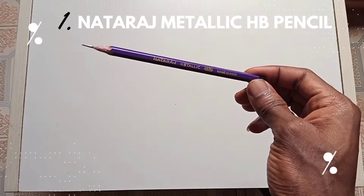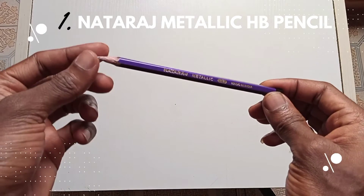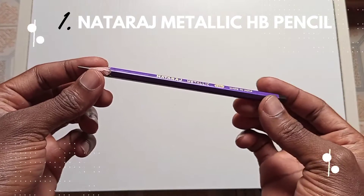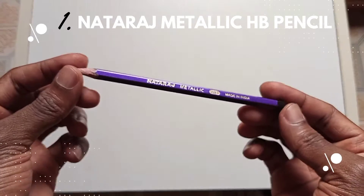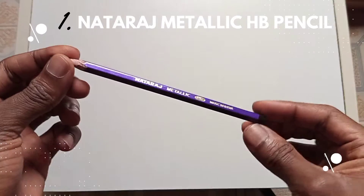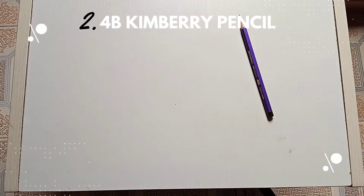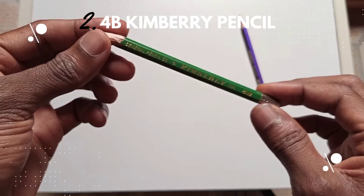The number one on the list is my Natarai Metallic HB pencil. This pencil is very soft, so you can use it to create your sketches right from the start. You can also use it to shade with a very light feel and effect on your drawing.